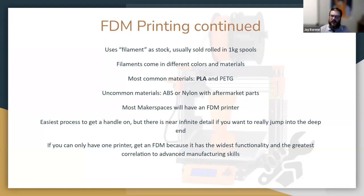You can also eventually print in ABS — impact-resistant plastic — or nylon, which is a really strong, slippery plastic great for gears. Most makerspaces will have an FDM printer for several reasons: it's the easiest process to wrap your mind around, but there are tons of details to explore. If you can only have one printer, buy an FDM printer — it has the widest functionality and the greatest correlation to currently available manufacturing skills, much like the CNC process. CNC machinists are being hired everywhere right now.